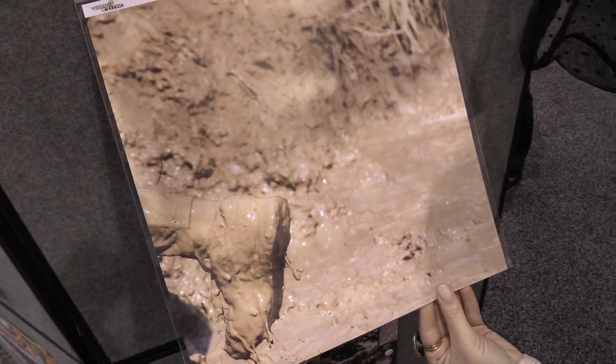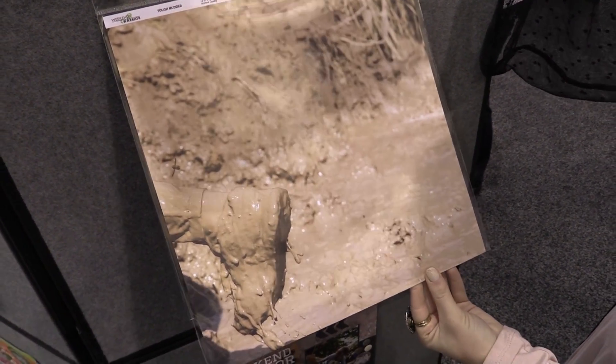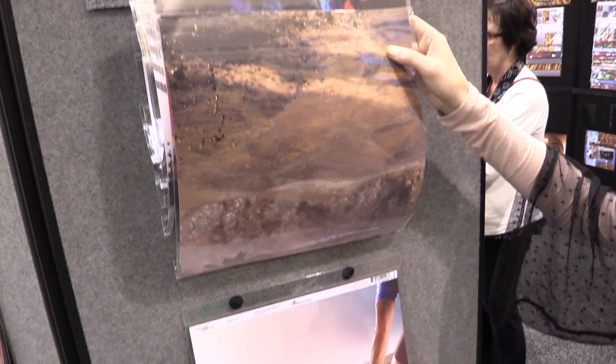This is a really muddy photo, which kind of makes me laugh, but if you do any sort of events in the mud, I think you can relate. And the back of that is another muddy photo.